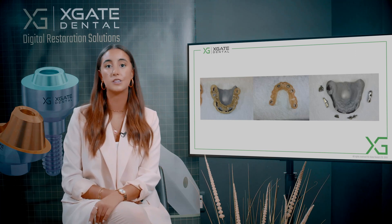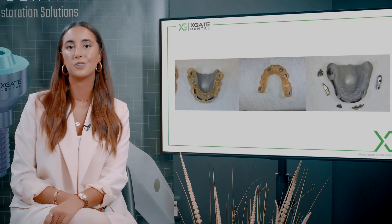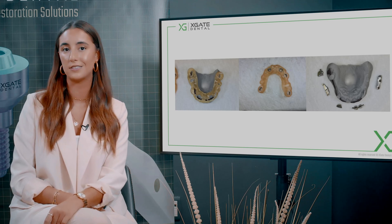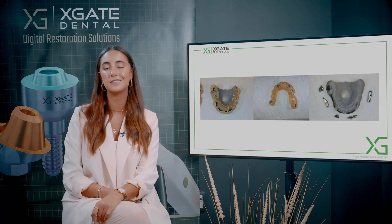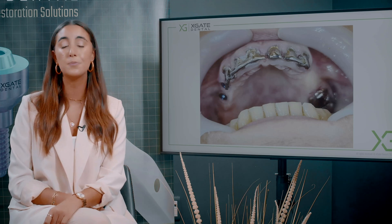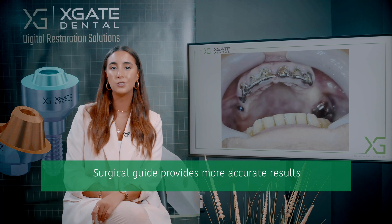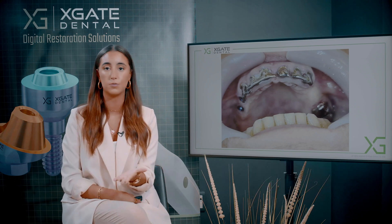We made a model, printed the model, and printed the surgical guide. On the model you can see where the implants will be placed, so the teeth in that area need to be extracted. You need to cut those parts of the bar and extract those teeth so you can place implants. You need to cut the bar first because you can't place the surgical guide on top of the bar. When using a surgical guide you have certainty — you know where the implants will be because you planned the case from the start.